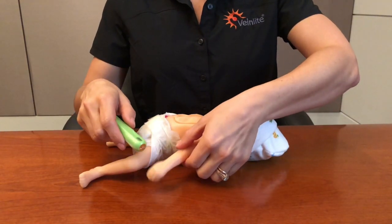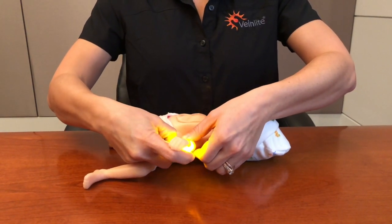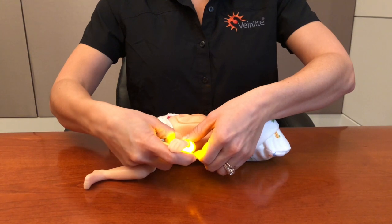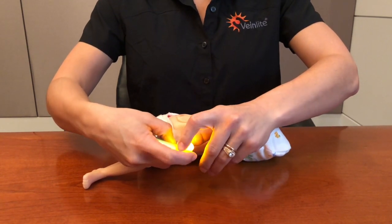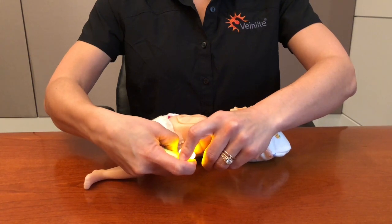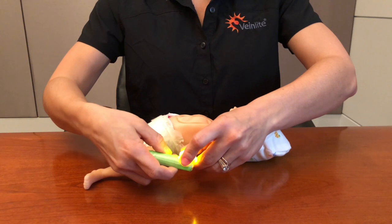Place the Neo under the patient's hand, arm, foot, or other extremity. Turn the Neo on, cycle through and find the desired color and brightness, and secure the patient. You're ready for access!